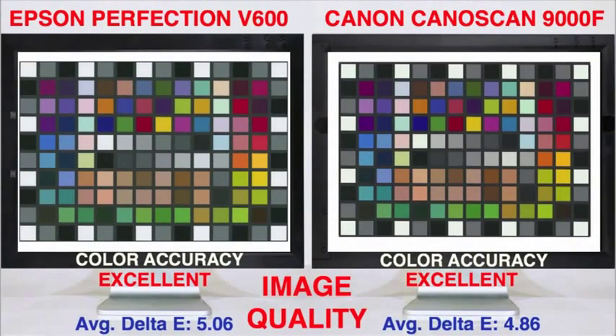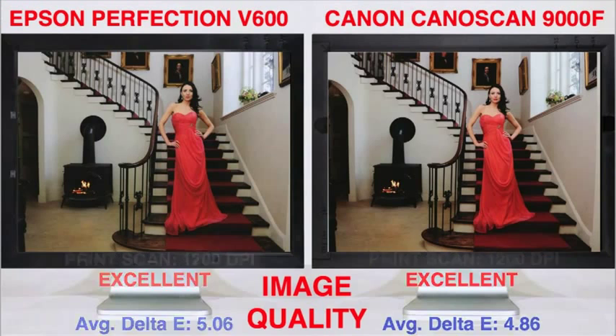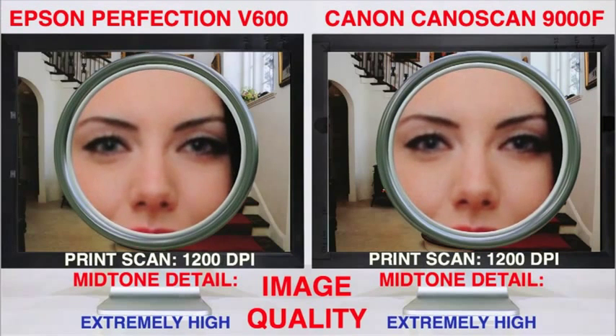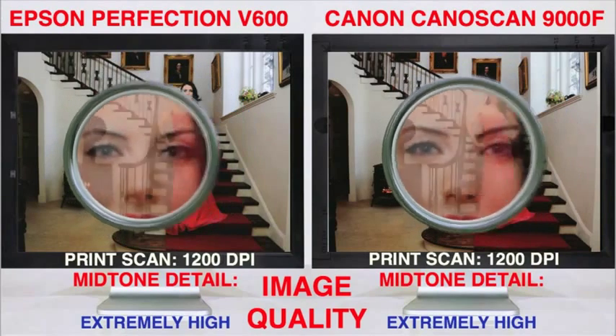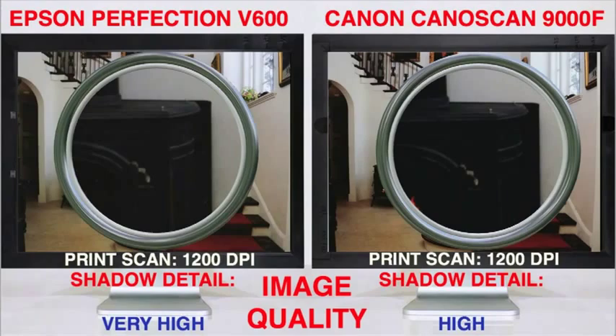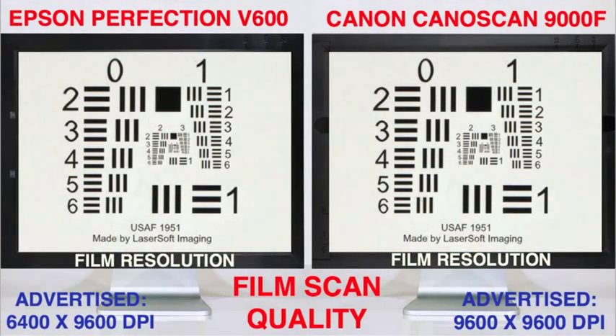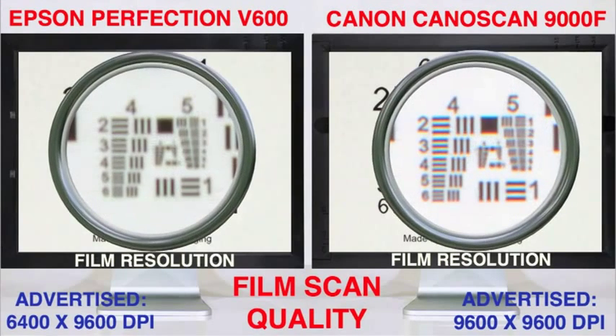Next to price, image quality is the number one concern for most users. In print scan tests, both scanners achieved excellent color accuracy. Detail in mid-tone and bright areas was also extremely high at settings of 1200 dpi, which is the Canon's highest setting for flat art scans. However, the Epson V600 captured slightly more detail than the Canon in shadow areas. In film scan tests, optical resolutions were much lower than the maximum advertised DPI numbers, typical for flatbed scanners.